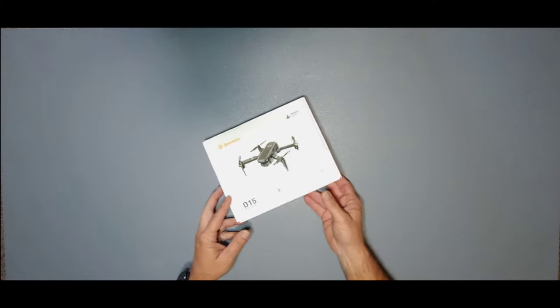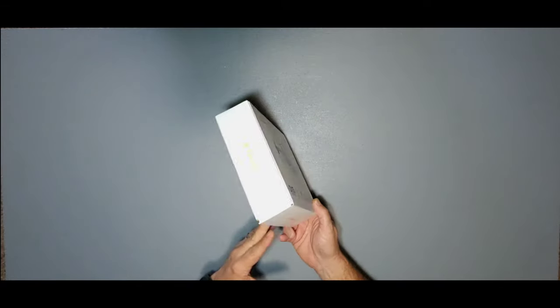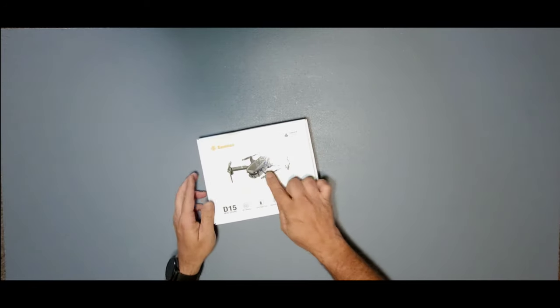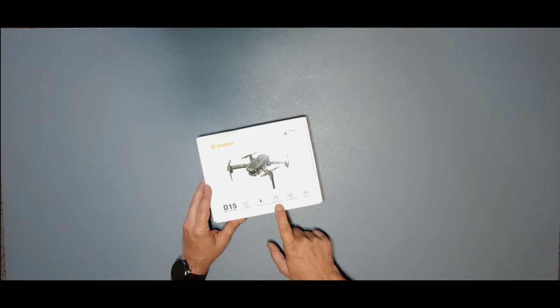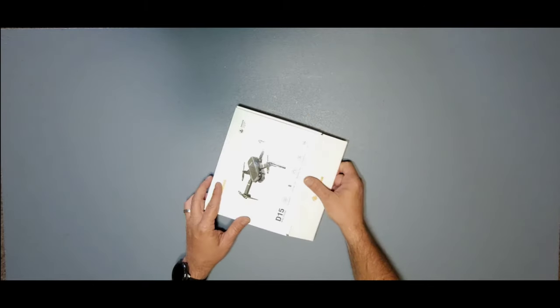Let's see what this little dude comes with. That's the box it comes in — just your standard cardboard box with technical info on the back, the drone on the front. D15 mini drone: HD camera, long flight time, adjustable speeds — three of them — headless mode, and that cool 360-degree flip.